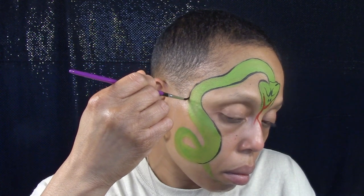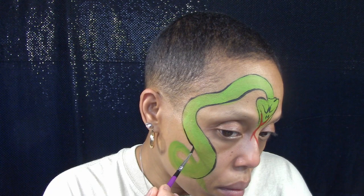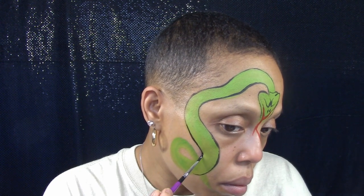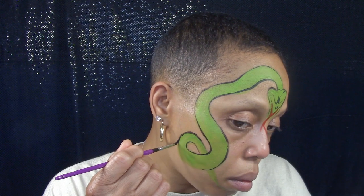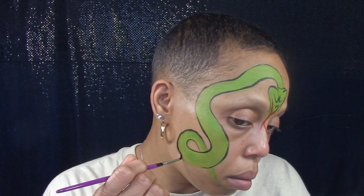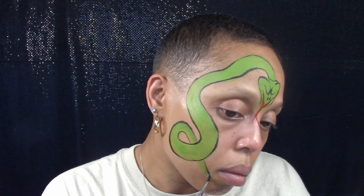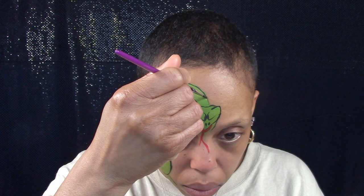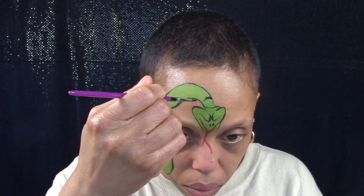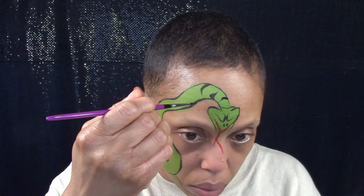See ya next week! And for snake stripes, I'm going to make some thick to thin lines by pressing down my brush and ending on the tip.